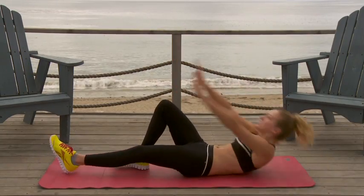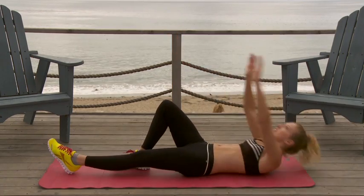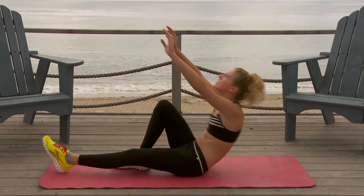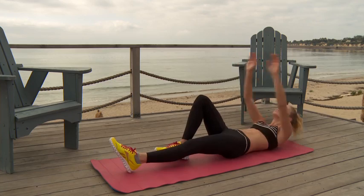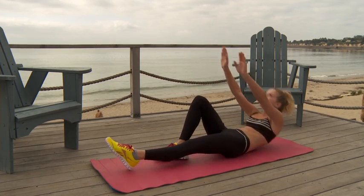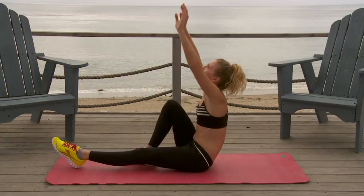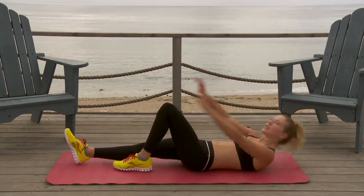One, two, three, four, five, six, seven, eight, nine, ten. Okay, great, now switch your legs. We're going to go again — ten more.